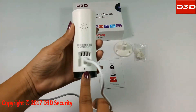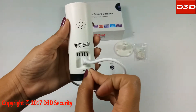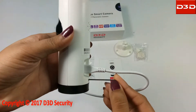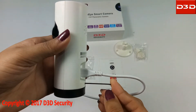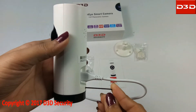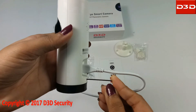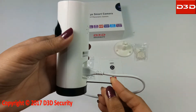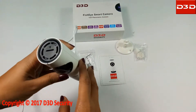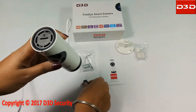Now reset the camera using the reset pin supplied with the pack. Keep the reset pin pressed for at least 10 seconds. After a successful reset, the camera will make a beep sound. Then insert the micro SD card into the camera card slot.